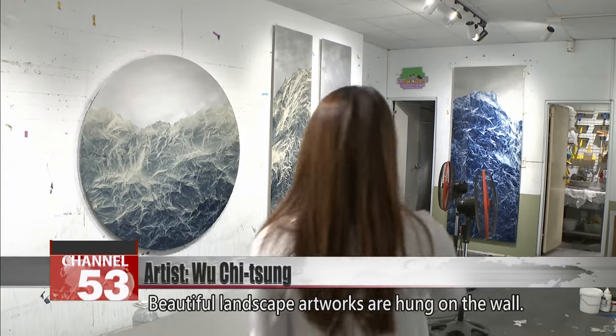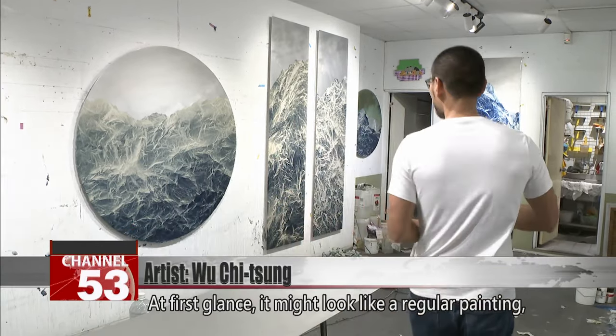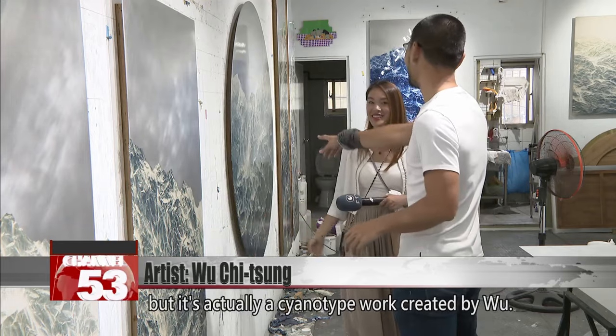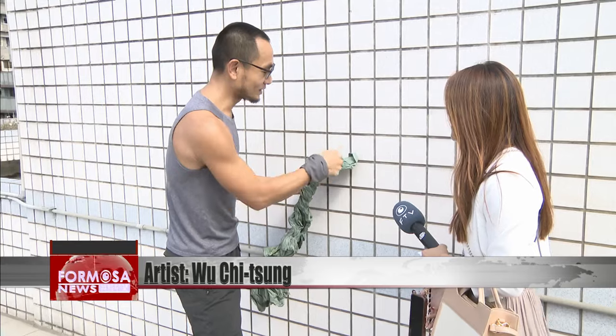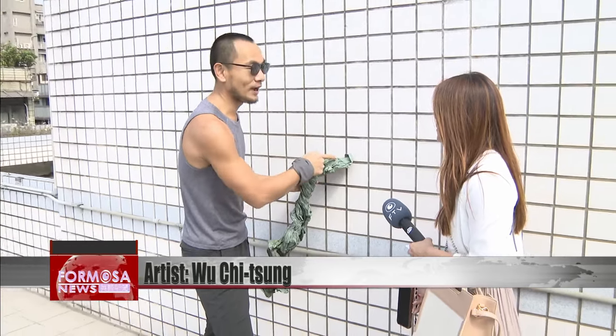Beautiful landscape artworks are hung on the wall. At first glance, it might look like a regular painting, but it's actually a cyanotype work created by Wu. With strong sunlight, you will see a very sharp edge of the shadow.